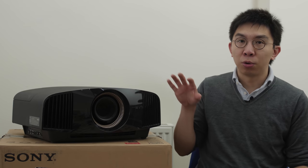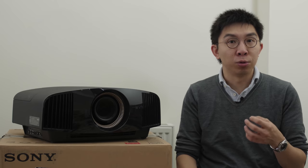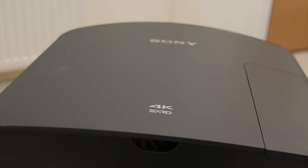Many features on the Sony VW570 are identical to the entry-level VW270 I reviewed recently, including XRD panel technology with a native 4K resolution of 1496x2160 pixels, and the Japanese brand's Reality Creation video processing engine.